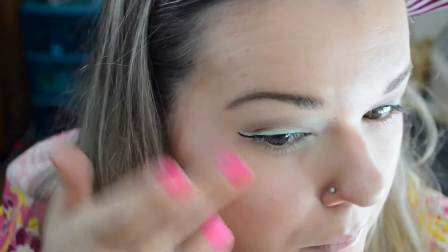Then I took the NARS New Order Highlighter, which is a sparkly light purple. I use this basically every day in every tutorial because I love it so much. I just added that to the top of my cheekbones.